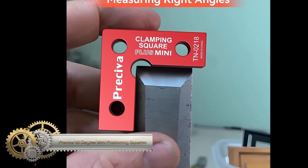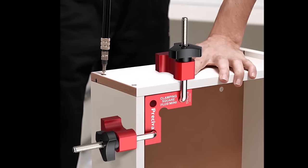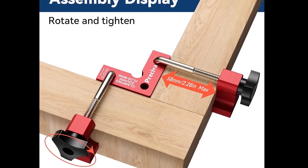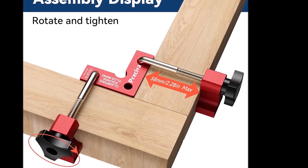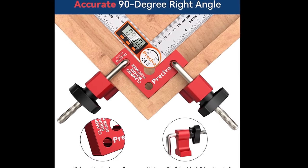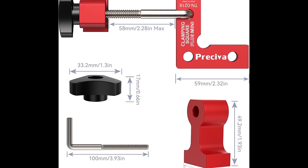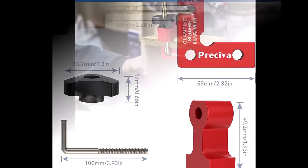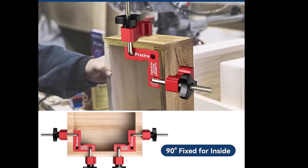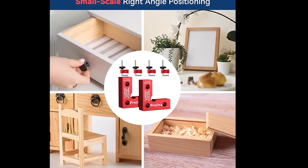The Presiva 90-degree Mini-Positioning Squares present an excellent solution for woodworkers handling smaller projects like picture frames and cabinets. This double-set tool, measuring 2.32 inches x 2.32 inches, ensures precision with its 90-degree angle, offering the ideal right angles crucial for strong joints. Crafted from durable aluminum alloy, it guarantees longevity while remaining lightweight. The addition of right-angle clamps and fixing clamps enhances stability during tasks, making it adaptable for squaring, aligning, and clamping. Users should be aware of its size limitations for more extensive projects and ensure proper alignment before tightening the clamps. Overall, the Presiva 90-degree Mini-Positioning Squares serve as a valuable asset for woodworkers seeking accuracy and efficiency.